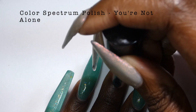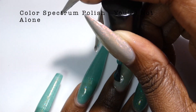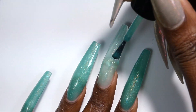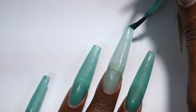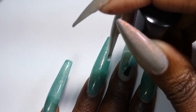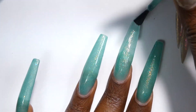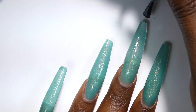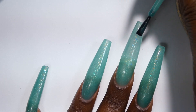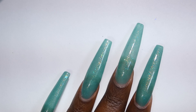This first polish is by Color Spectrum Polish and it's called You're Not Alone. It's described as a green to blue thermal with iridescent flakies that shift from orange to pink to gold to green to blue with a sprinkle of holographic. The price for this one will be $12.50 and has a cap of 50 bottles. This polish has a great formula that I always expect from this brand. It was on the thinner side but it was not watery — it kind of applied similar to a jelly. It is a little transparent as you can see here on the nail but it looks really beautiful.